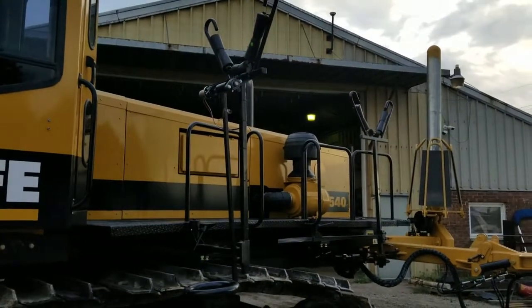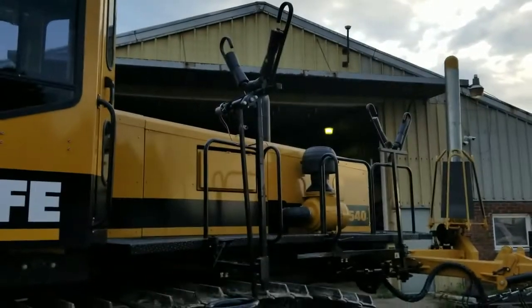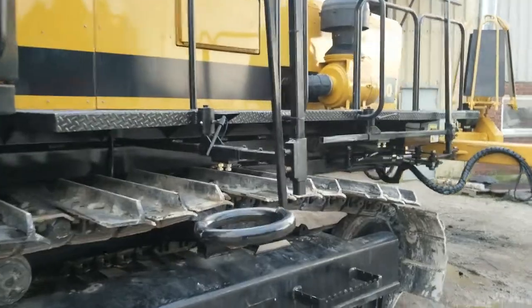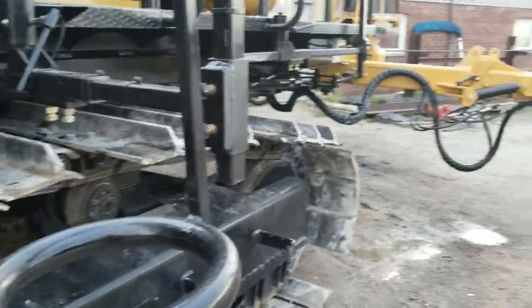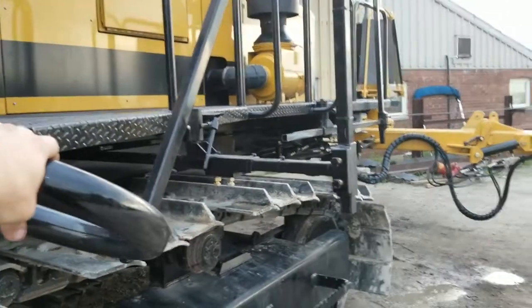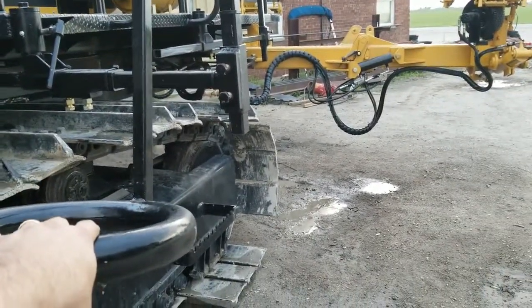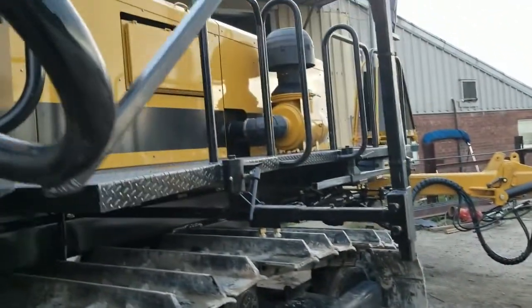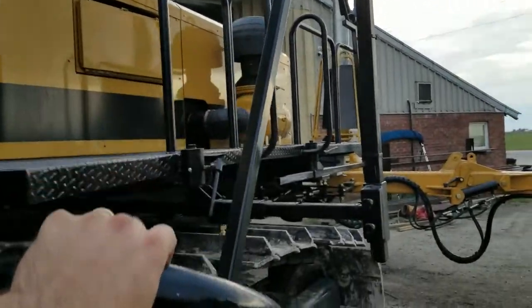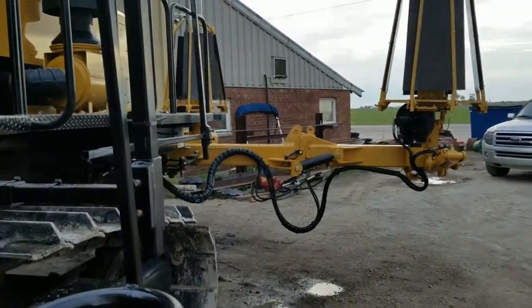The Wolf automatic tile feeder works by feeding tile through the top reel and down through the wand. As the wand raises up and lowers down, it controls the speed of the rubber tire that's driving the reel. As you get a lot of pipe and slack comes in, the arm lowers and slows down; as you move forward and the pipe gets tighter, the arm picks up and speeds the reel up — making it convenient without having pipe all over the ground.